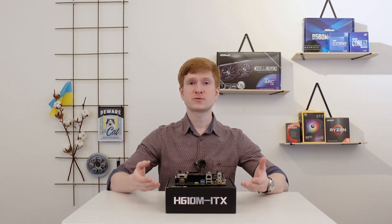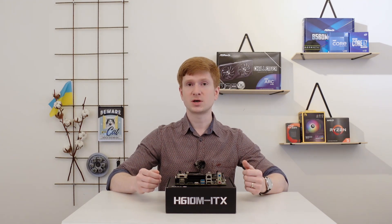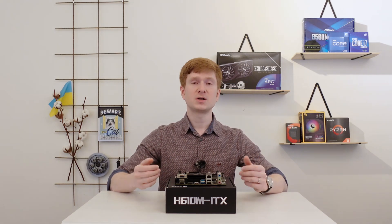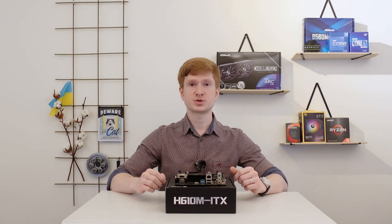BIOS for this motherboard can be downloaded from the official Huananzhi page, but you can also download it from my OneDrive. I have also added an English instruction to my OneDrive folder on how to perform the BIOS flash using a USB flash drive.